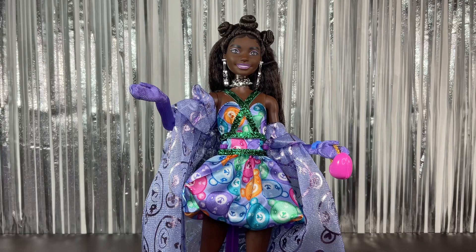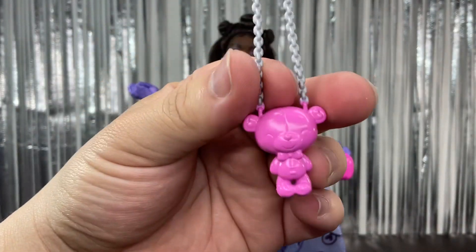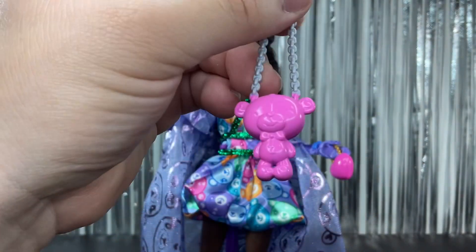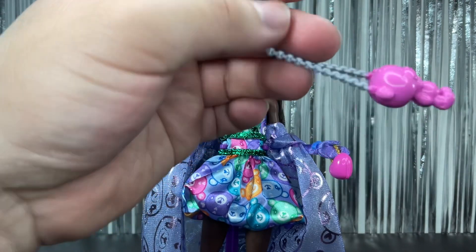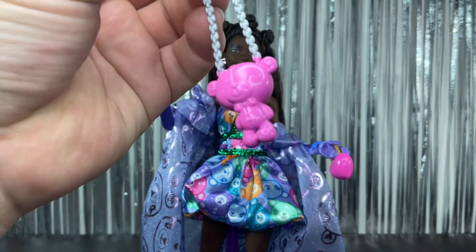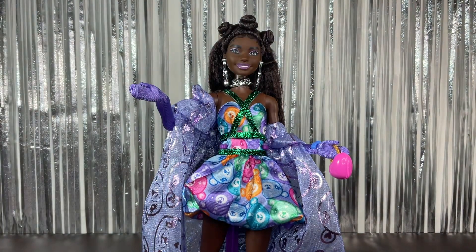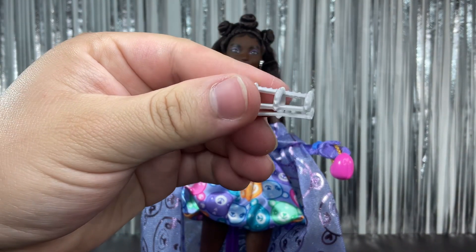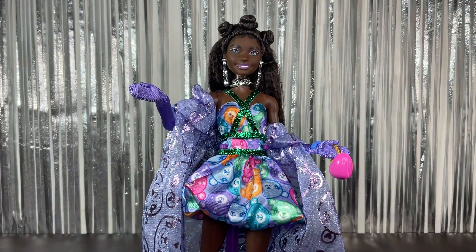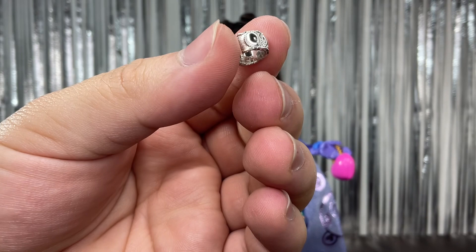Here she is out of the box. First we're going to check out all the accessories. We have this little teddy bear bag — it's really cute, all pink with a little teddy bear on it. I think it's like a purse, and the chain is silver. Then we have this really long bracelet full of spikes, which is really interesting. We also have this little silver metallic bracelet — really cool.